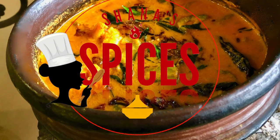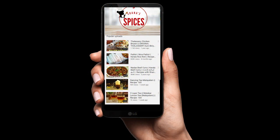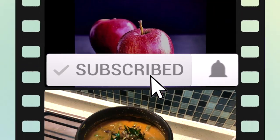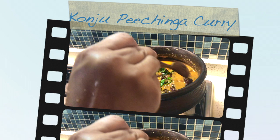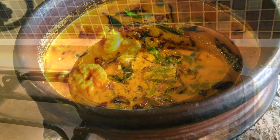Hi viewers! Let's get started. It is a hot pot — some hot pot. Now this pot is done. Now it will be a hot pot.